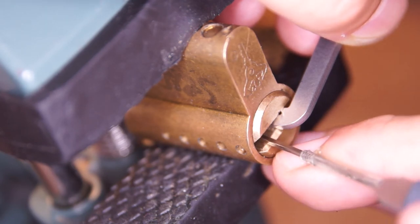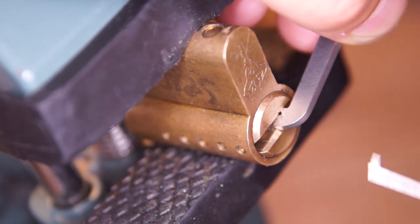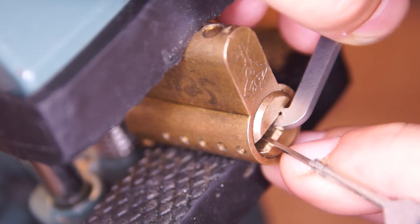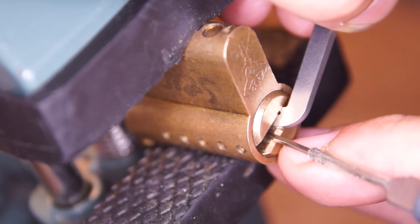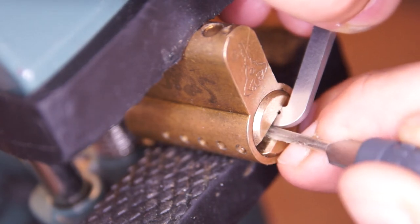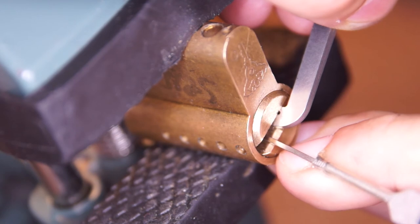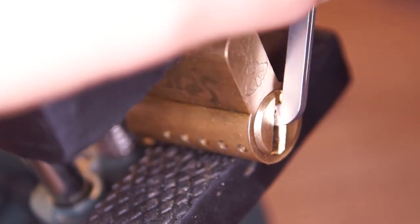Now I'll try the interactive. Got a nice visible bit of core movement, but still not. Now we got our nice false set after tapping outer pin number one again. So now just the inner pins — releasing a bit of tension. One feels good. Two — and we are open! Nice.